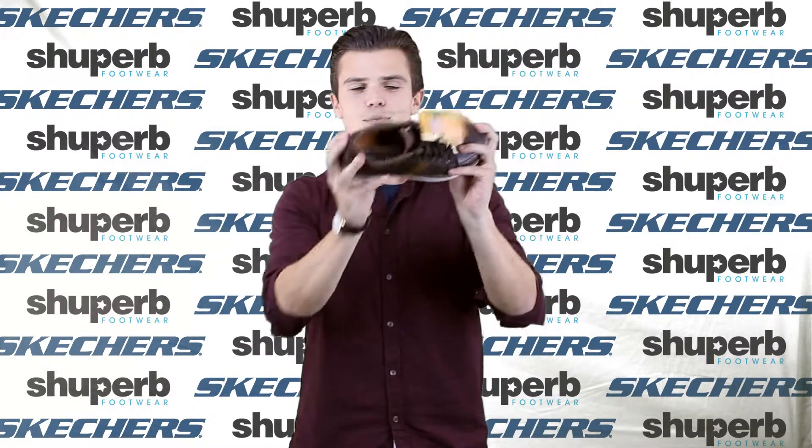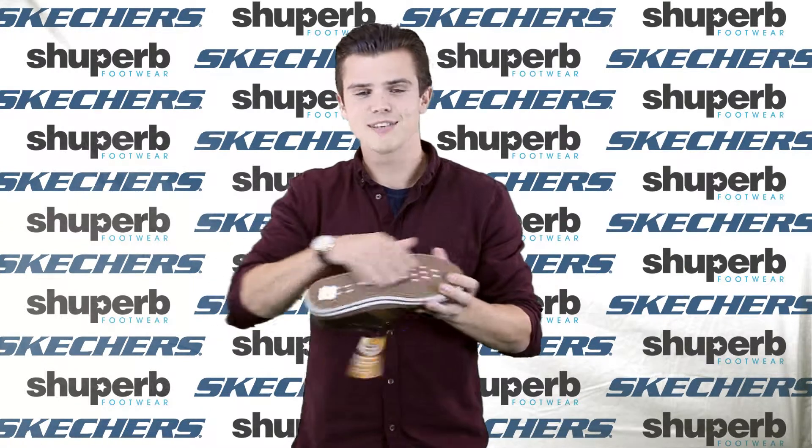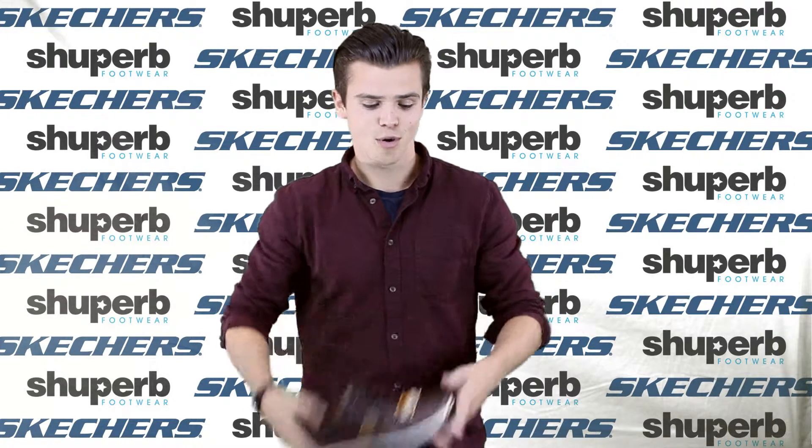Up next we have the Diamondback. This comes with a full leather upper and a completely flat sole. It's modelled on a sort of old school skateboard style shoe. Really comfy, and again it's got that memory foam sole to keep you super comfortable throughout the day.